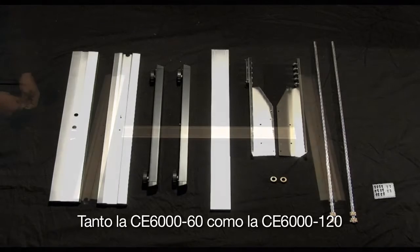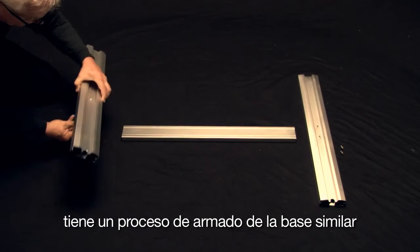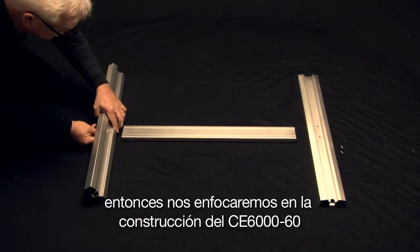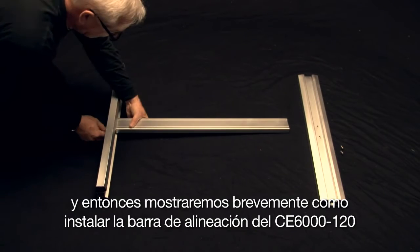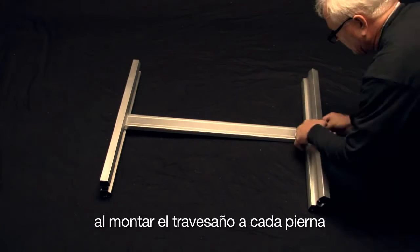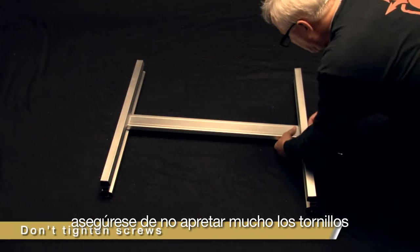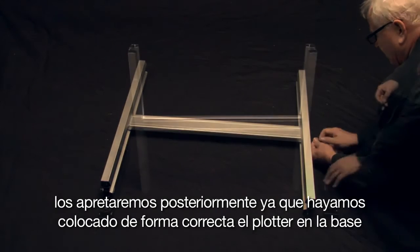Both the CE-6060 and the CE-6000-120 have a similar process for building the stand. We will cover building the CE-6060 and then show briefly how to install the alignment bar on the CE-6000-120. First, mount both stand legs to the cross-member using four M5 socket head screws. As you mount the cross-member to each stand leg, take note not to tighten the screws — we will tighten them after placing the cutter on the stand and it has been properly seated.